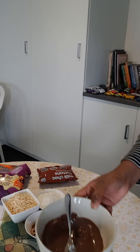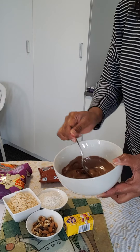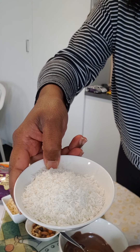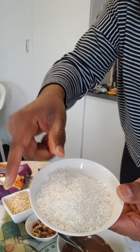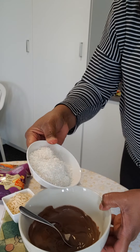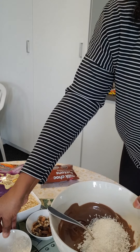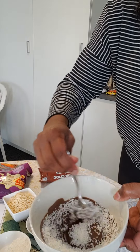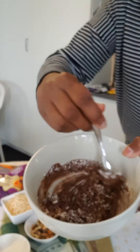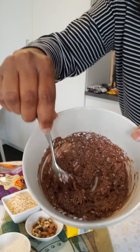The next thing we're going to add to the bowl of chocolate is a little bit of desiccated coconut. Now that's what desiccated coconut looks like — it's tiny little bits of coconut. I love coconut; it's one of my favorite things when I'm baking. So I'm just going to drop a little bit in there. It doesn't matter how much you put in, just so that when you stir it up it all disappears into the chocolate — just like that.